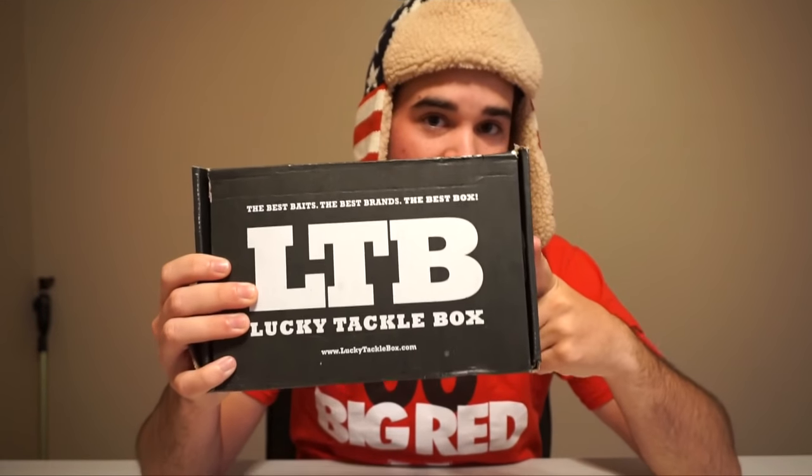Okay, let's actually get into the Lucky Tackle Box unboxing, which is what this video is about. There are seven items total in the box.